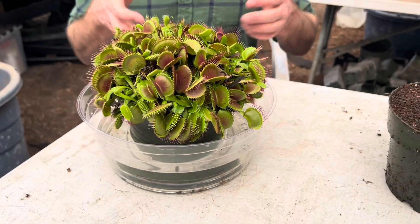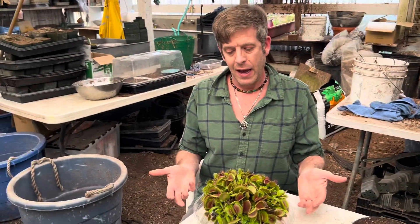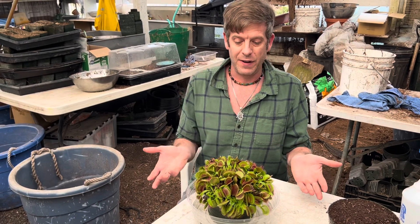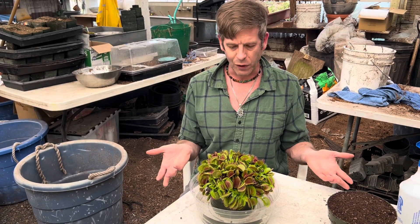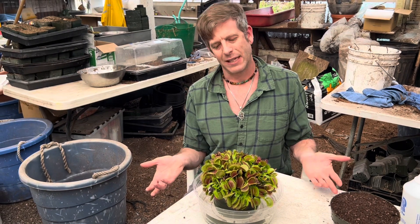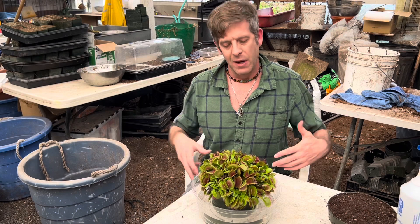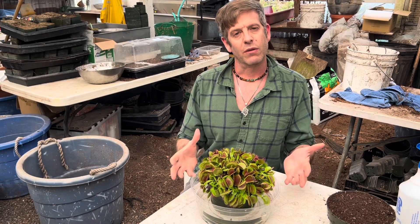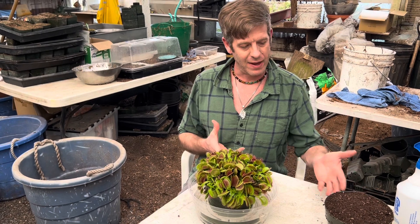If you start out with one in a pot like this, the rhizomes have been splitting and multiplying and turning to more every single year, and now it looks so great. You love showing it off and you love feeding it, but it needs something. It's getting so full and we don't want to mess it up — we've already got it going so well. I'm here to teach you what to do with something that's really overgrown and beautiful like this, and how to repot it so it still looks beautiful.